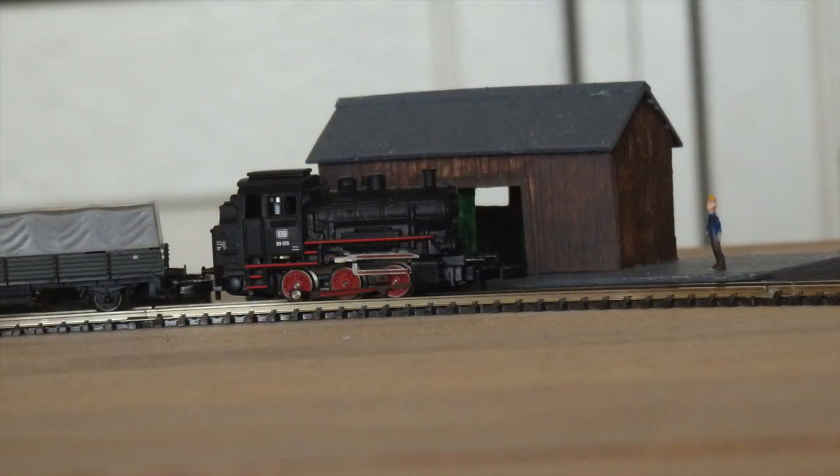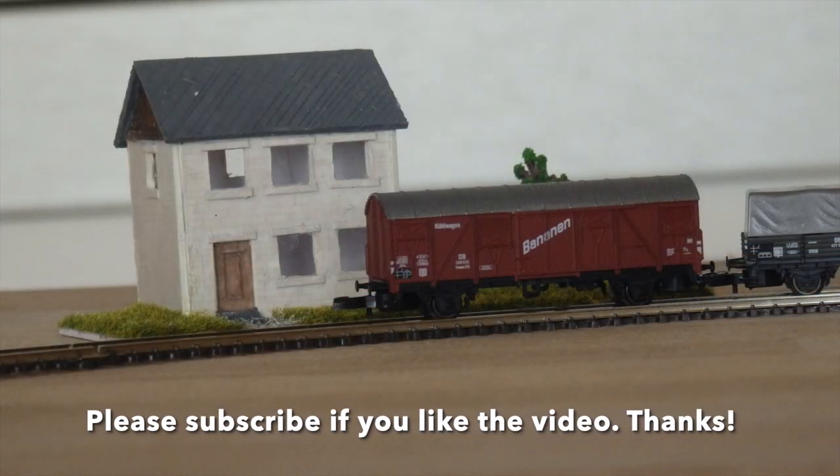All in all, this is a nice set for those who have little space. As always, thanks for watching, see you next time, bye-bye.